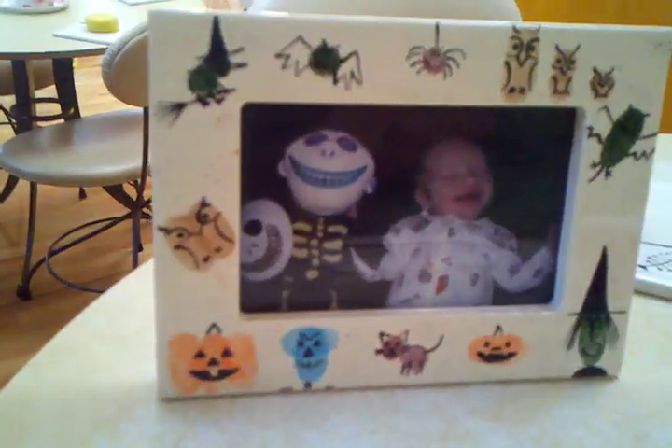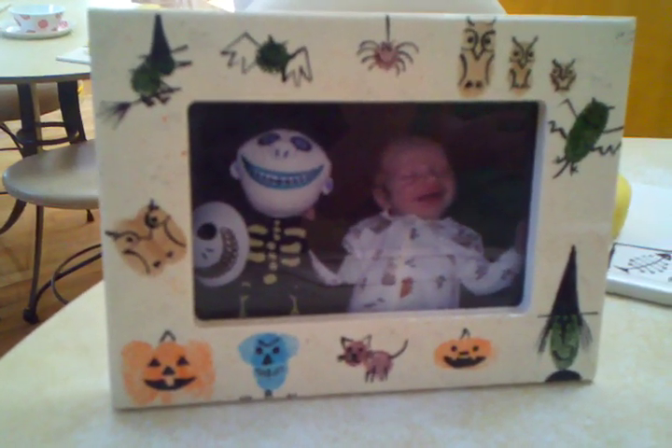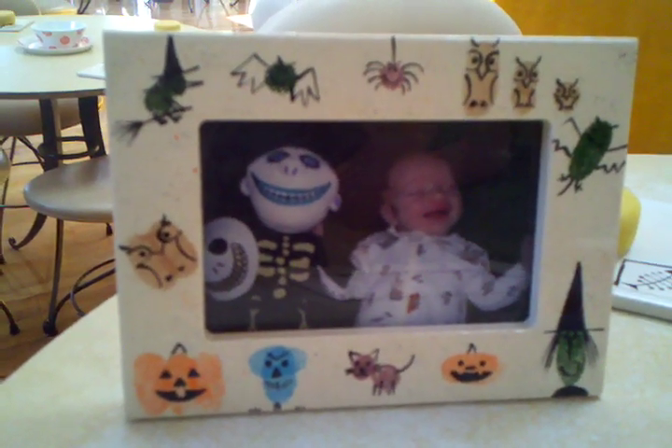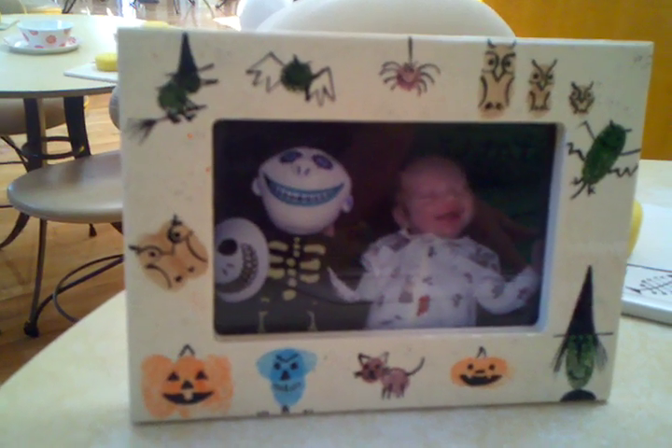While she's doing a couple more, I will show you a finished frame. A little baby — and these are all the little babies' thumbprints turned into witches and pumpkins for a fine memory. Let's see what she's doing now.